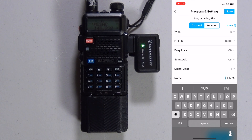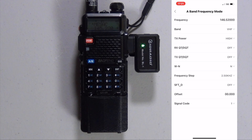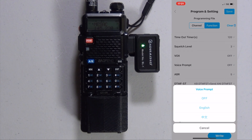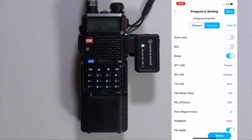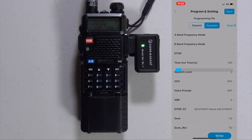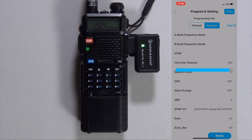Once you have all that done, you can go over to Function, which allows you to change settings for the radio itself — like Band A, whatever frequency you want to show up when you go to VFO. You can do the same with the B band. You can use the voice prompt, which is either off, English, or Chinese. You can use a PTT ID. You can change the colors of your LED, your transmit, and your receive. Once you're done, go ahead and push Write. You can see on the radio the LED is starting to flash green, as is the unit, and you have the status bar on the program itself.